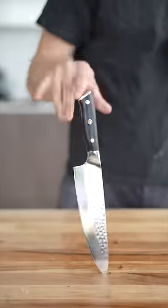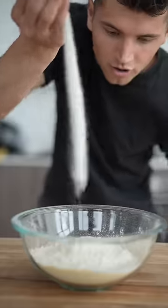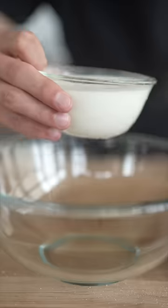Let's make homemade corn dogs. Start with 1½ cups corn flour, 1¼ cups all-purpose flour, ¼ cup granulated sugar, 1 tablespoon baking powder, and ¼ teaspoon salt. Now whisk it up and set it aside.